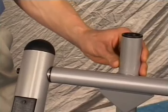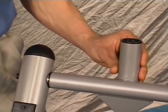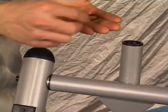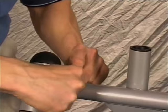If after you tighten the axle tube you notice any gaps between the frame and the axle tube, place the spare C-washers between the swing arm and the main frame. This will help minimize any lateral play.